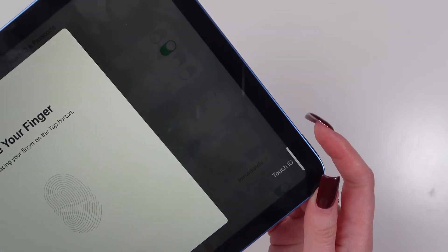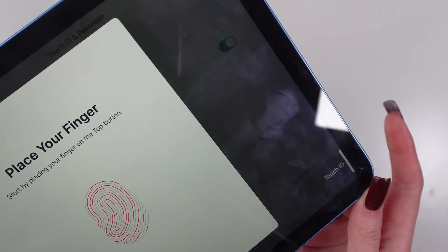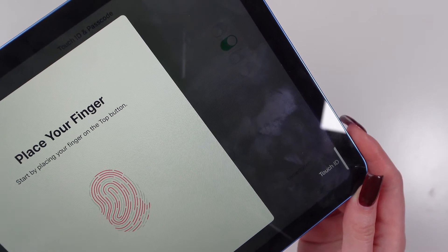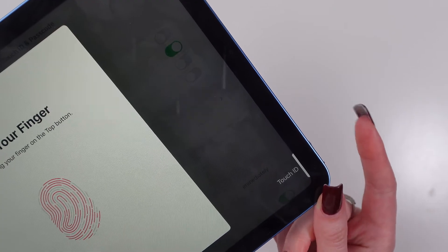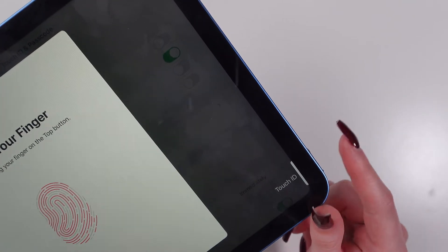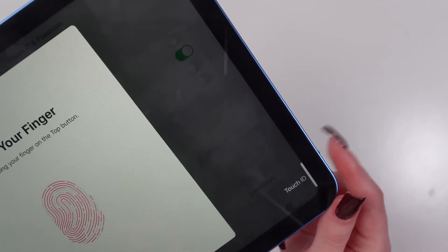So, you place it here and lift. Repeat this step changing the position of your finger slightly to register different parts of the fingerprint. Just like this — you need to move your finger.